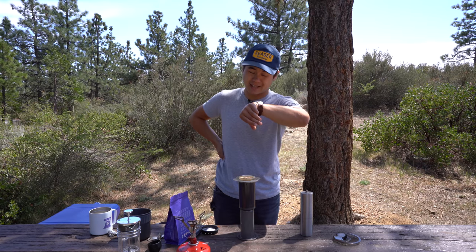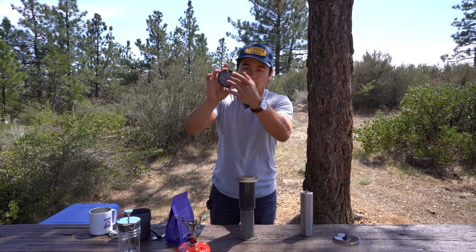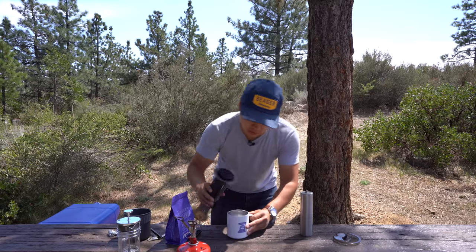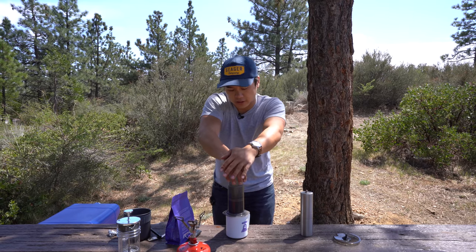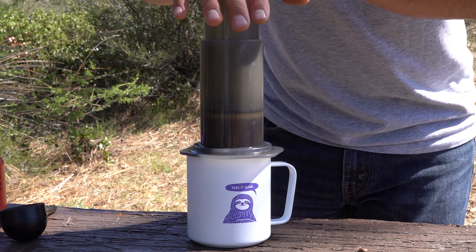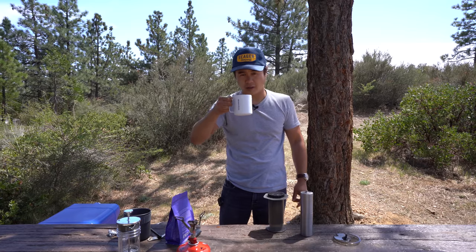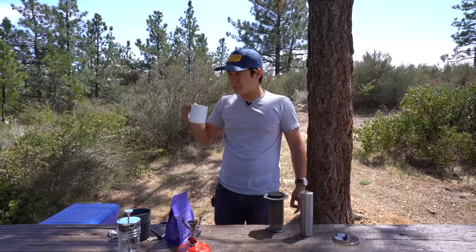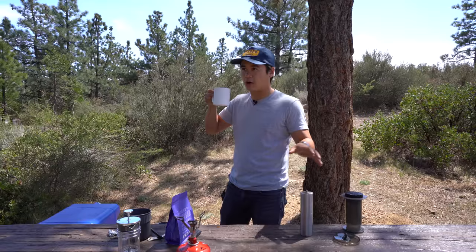It's been about a minute and a half. Give it one more stir, clip the little filter onto the end of the chamber, and flip it. Then just gently push down on the plunger — you don't want to go too quickly; give it consistent pressure and it should take about a minute or so to plunge. Listen for that hiss at the end. And that is how you do an AeroPress. That is definitely the best cup of coffee out of all three. It's a lot brighter in flavor, juicier, and just very delightful. This is the go-to right here — the AeroPress. Hands down the winner, but the other two are really good as well.